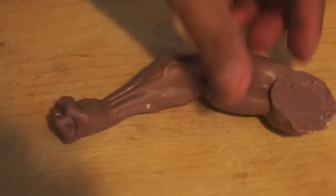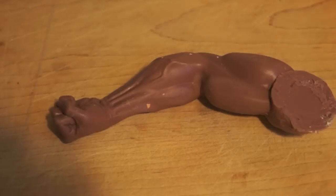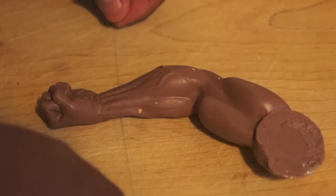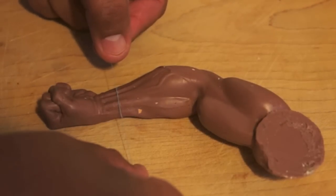Now that the arm is in the right position, we're going to mold this arm but we don't need the hand. We're going to cut the hand because that's going to be a whole different project. So let's cut maybe a little bit up from the wrist. I'm getting some string here — that will give you a nice clean cut.